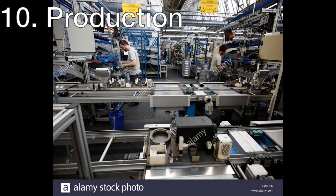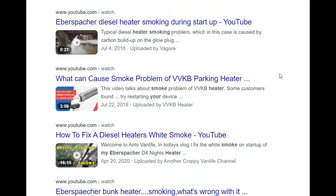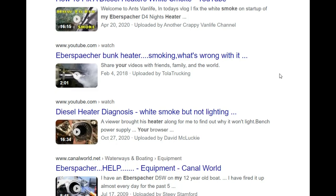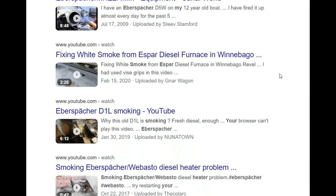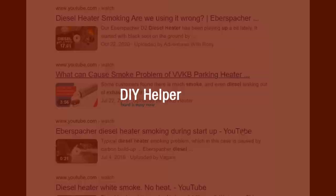I wanted to share my findings because these heaters get a really bad reputation because of these faults, but actually there are no real problems with the units themselves. Mostly it's just incorrect usage and incorrect servicing. Most of these rules apply to any other heater on the market — even if the construction is a little different, the working principle is the same for all. Thank you for watching, I hope these tips will help you. Don't forget to like and subscribe if you want to see more heater videos. Take care everybody, bye bye!